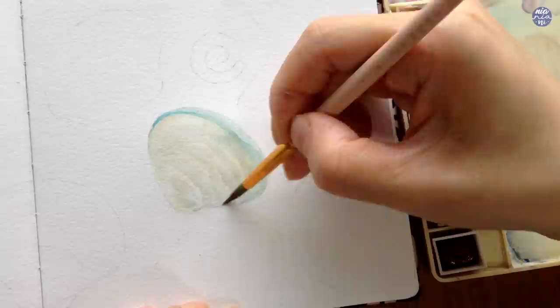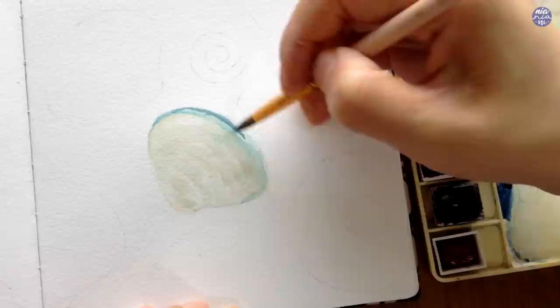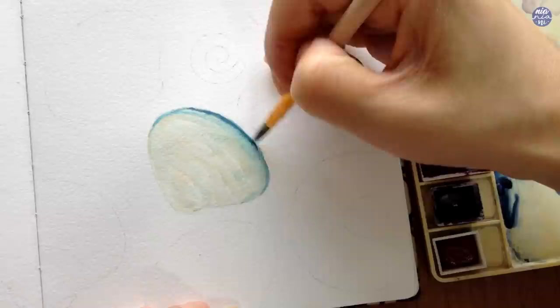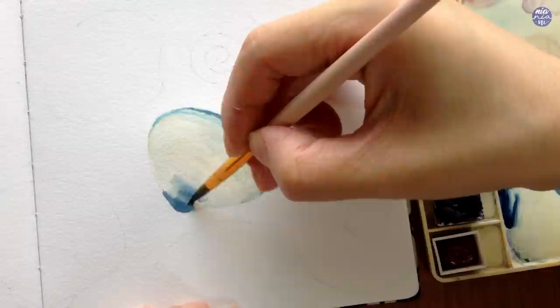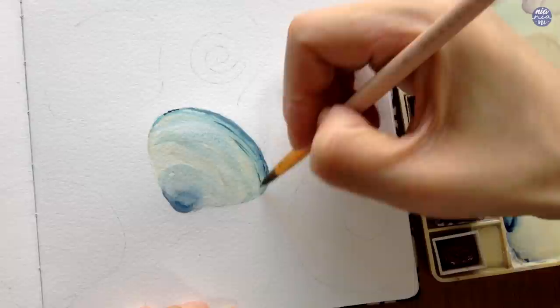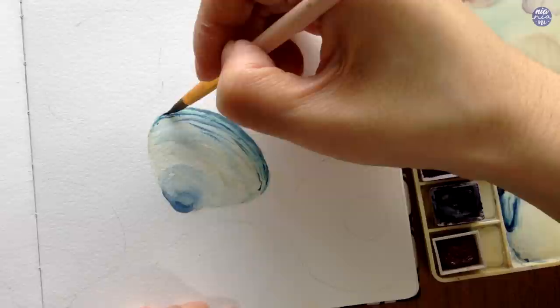For this particular clamshell I'm going to use blue as the accent color after the Buff Titanium, so I'll use Azure Blue. This color is fairly bright so I'm going to use a thin consistency, and to darken it I'm going to mix Azure Blue with a bit of Payne's Gray Bluish. For the bottom end I'll use Payne's Gray Bluish by itself, because I want the top edge to be more saturated with a brighter hue compared to the bottom, which should be slightly darker and more muted. I'm adding additional details with Payne's Gray Bluish as tiny lines, though this is completely optional.